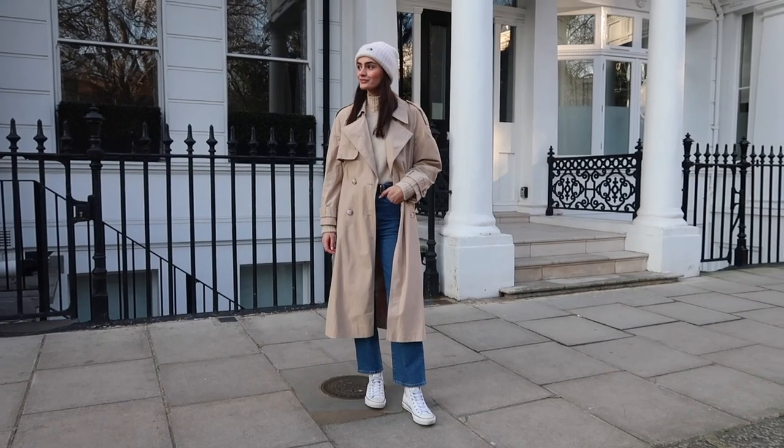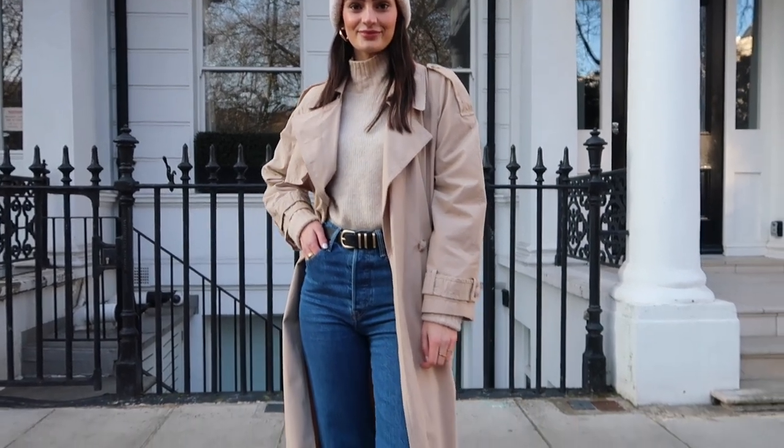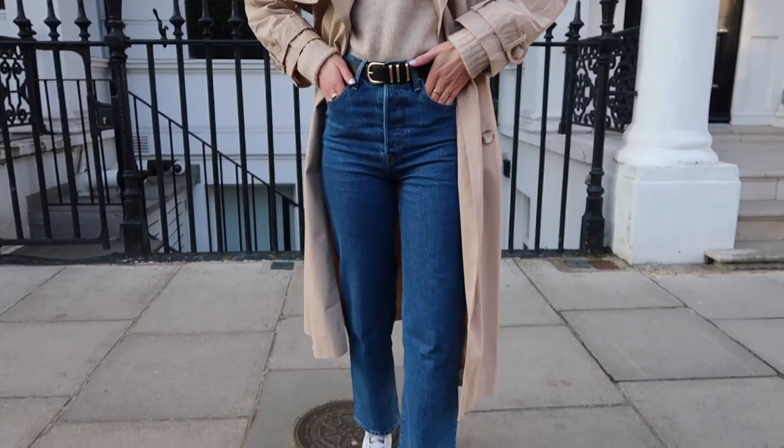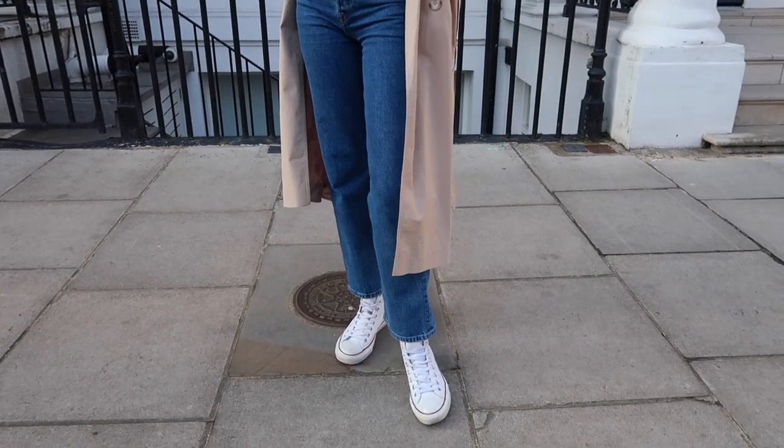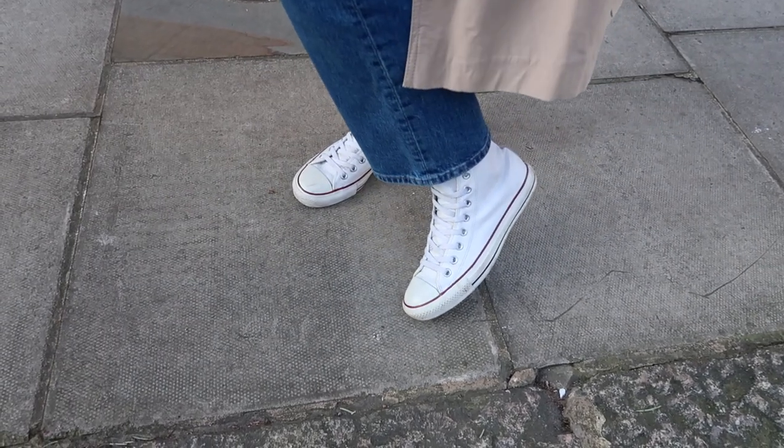Onto outfit number two — I'm also wearing high top converse, however this time they are my white leather high top converse. I'm more likely to wear these leather converse if it is raining because they're leather and more durable than canvas. If you want a lighter pair of converse to wear throughout winter, going for a leather finish as opposed to canvas is a really great way to keep that footwear going strong. For my second outfit I'm wearing quite a neutral but casual look. I've gone for another high neck jumper — it's just the winter uniform for me — a wool blend one from & Other Stories, tucked casually into a pair of Levi ribcage jeans. I really like these jeans because they're a straight leg and they look really cool paired with high top converse.